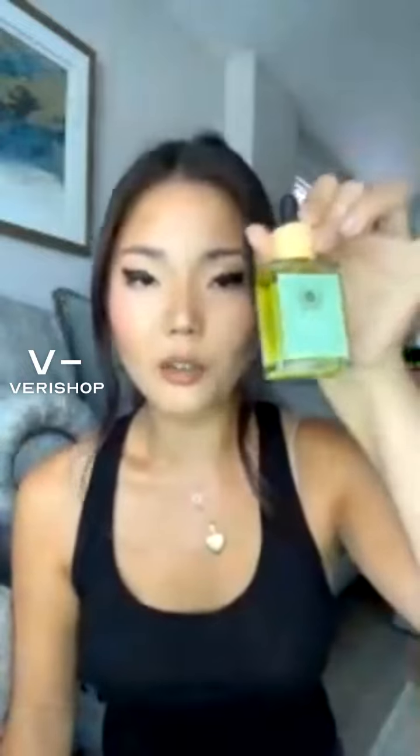This is definitely a versatile product and I really recommend it. Hair oils can be a little expensive, but this is $32 regularly, which isn't that bad — and as you can see here, it's $27.20. So if you're in the market for a versatile hair oil, I definitely recommend this one.